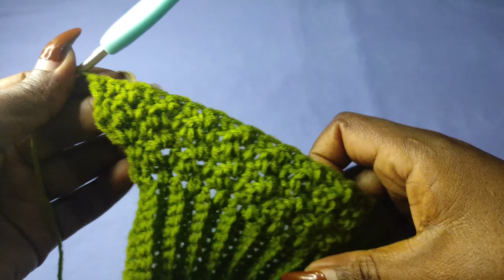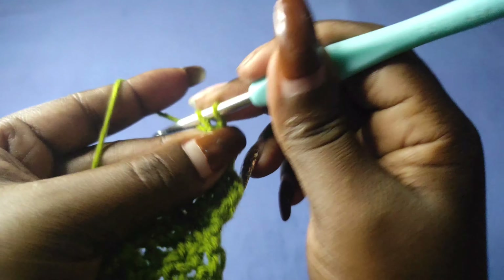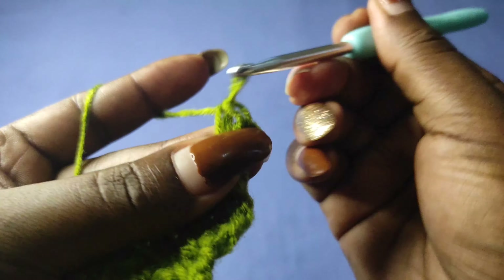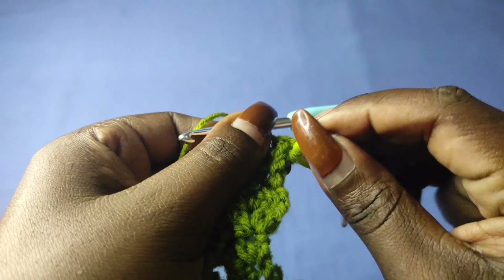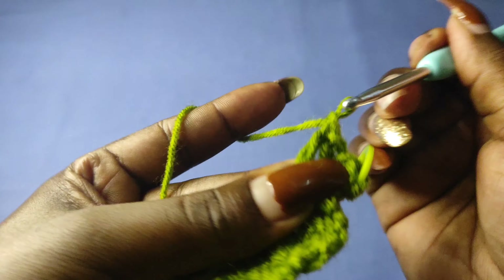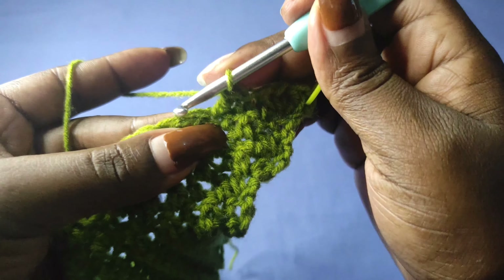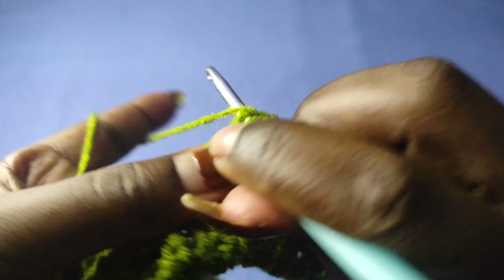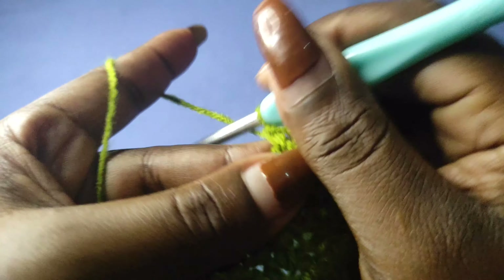I'm done with row 5, so I'm going to chain one and turn and work an increase in row 6: single crochet, then double crochet into the same stitch, single crochet, double crochet, and start working. I'll mark the row again, though you don't really need to. Continue alternating to the end of row 6 where we work another increase. The increases are being worked after every two rows — in the third row after two rows of no increase.